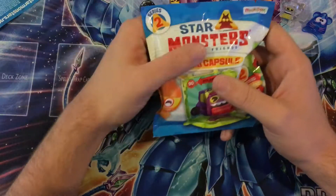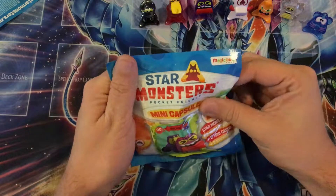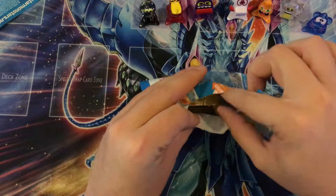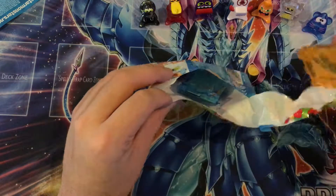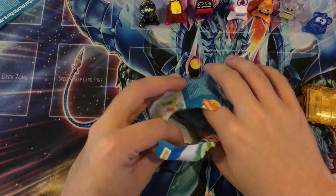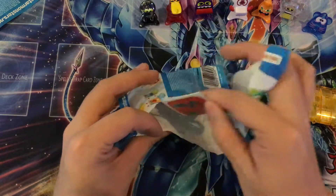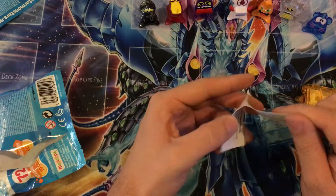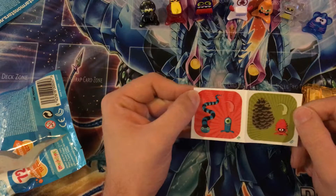And then we'll open up this massive star pack — I'm just going to call it a star pack because I like it. Ooh, what's all this stuff? I don't know what this is, let's get it all out and see. There are two figures in there. There's a worm thing, I guess, and whatever that other one is.